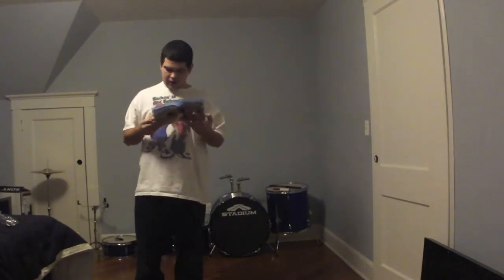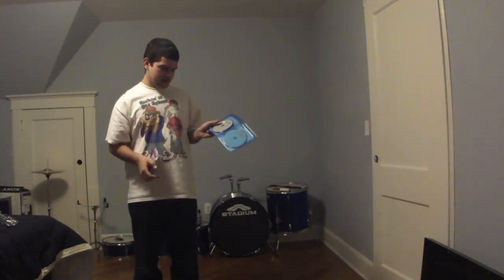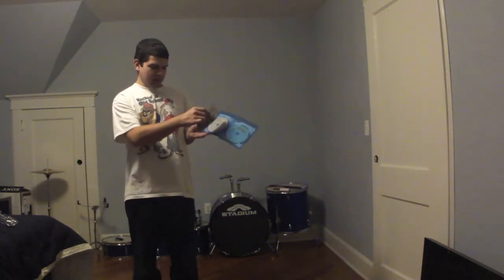I'm gonna take the plastic off the box. I already opened it because the thing kind of gave out on me inside, so let me show you again. This is the DVD and the Blu-ray, and this is the piece of paper that comes with it.